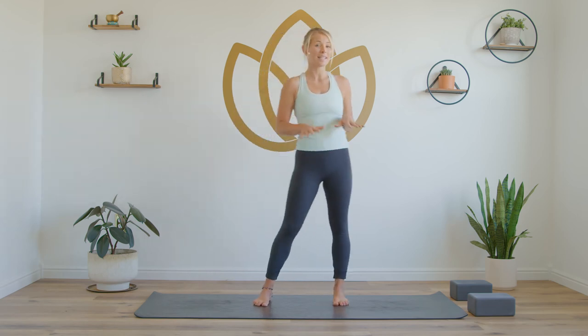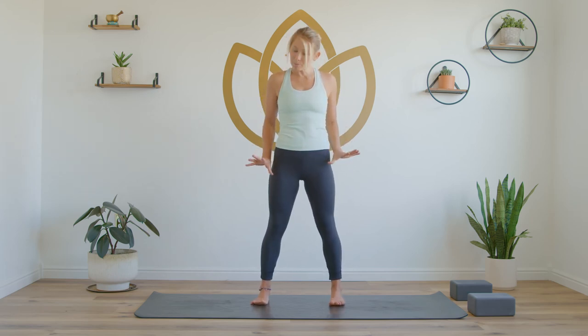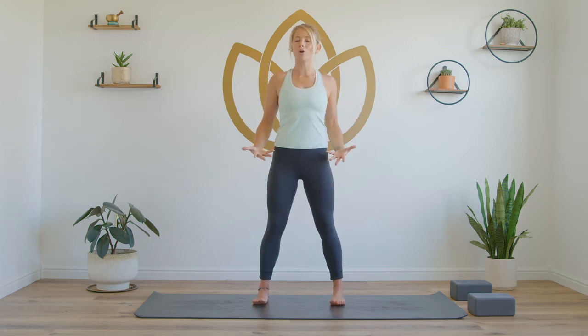We're going to get started in a standing position with some breath work. It's very simple. You'll take your feet open, hip distance apart. Lift and spread all 10 toes and then gently place the toes back down into the mat. Firm your thighs so that you feel this grounding energy start to rise up through the legs. You have a sense of stability, feeling the hips stacked over the knees, the shoulders stacked over the hips — a nice strong tall posture. Now we're going to include this breath work with a hand mudra. The palms will face down to begin as a sense of grounding, stabilizing, and centering.